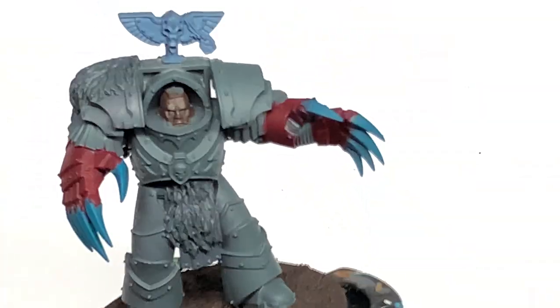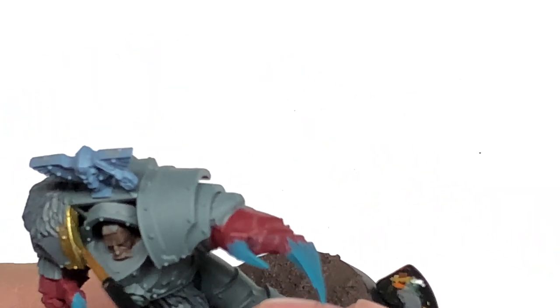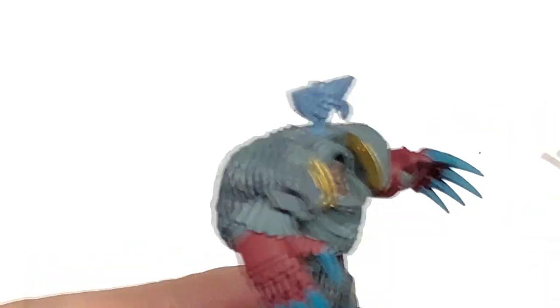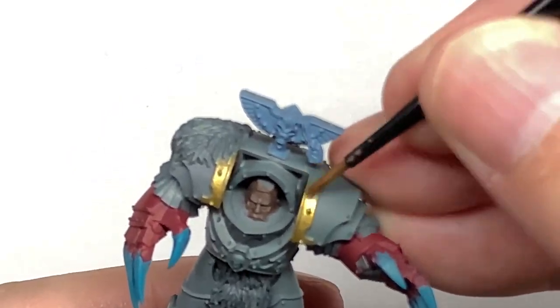Next up I'm going to use some Citadel Retributor Armour. I'm going to use this to paint all the gold trim on the miniature. There are quite a few pieces of gold trim on the Cataphractii Terminators — all around where the head is, on the pauldrons, on the chest, on the legs. There is quite a bit of gold you can put on these which looks really, really nice.